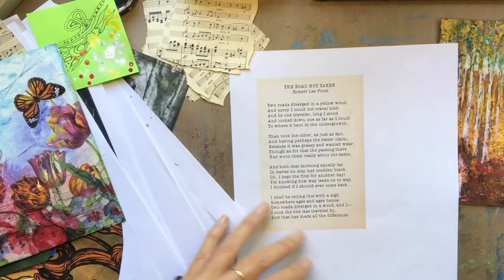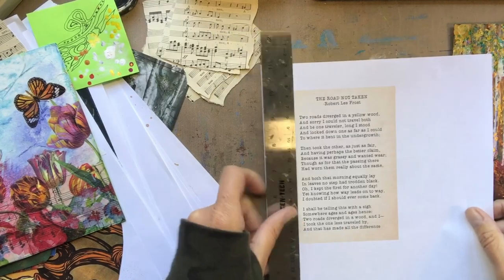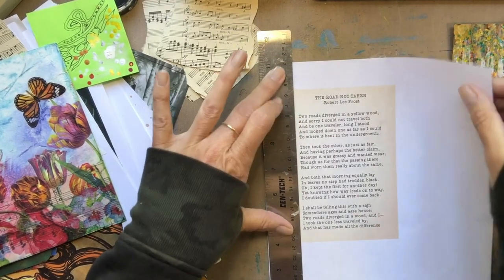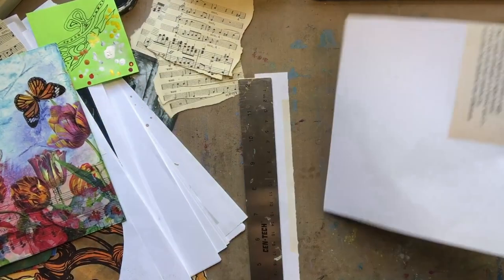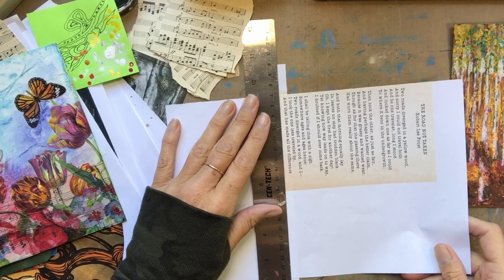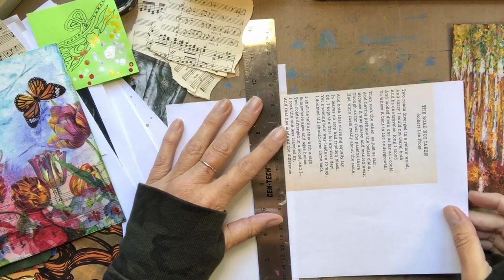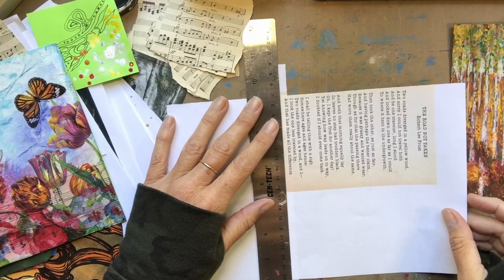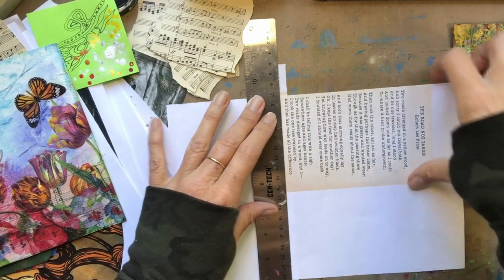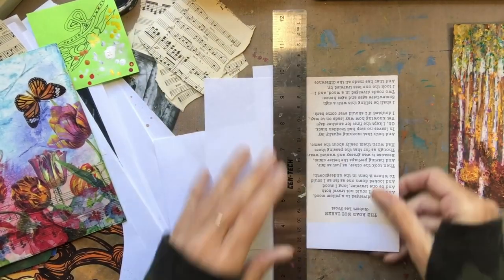What I'm going to do here is take 'The Road Not Taken' by Robert Frost. This is a super easy way to get a nice line — a metal ruler. They're not that expensive and I would highly suggest having one in your toolbox. I am lining it up to the words.